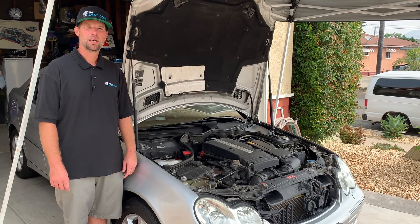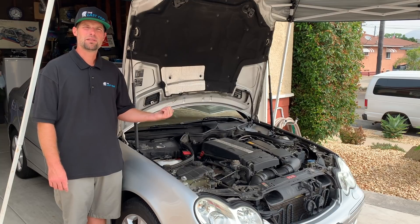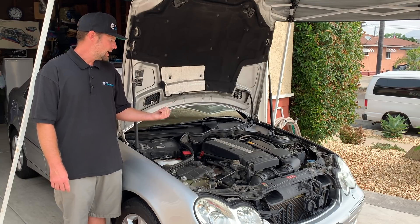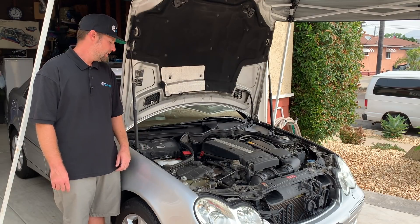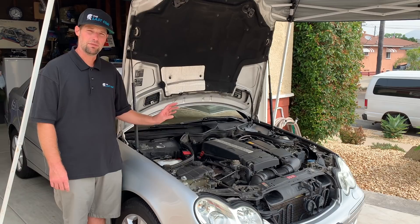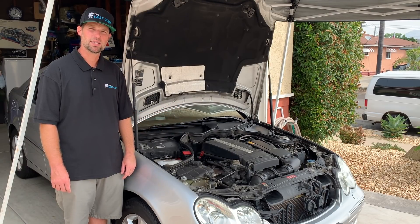Hey, what's going on everyone? Nick here with Alaska. Today's tutorial, we're going to discuss engine bay cleaning. This car is a 2005 and it has probably not had an engine bay cleaning in a long time. As you can see, it is pretty disgusting looking — very dirty, plastics are very faded. So we're going to take care of all that dirt and restore the plastic with Ceratrim. Let's get right after it and show you guys how to get it done.